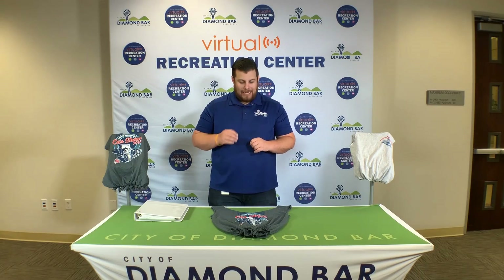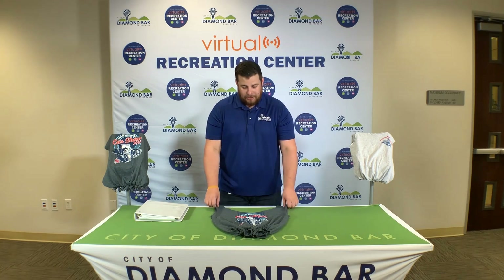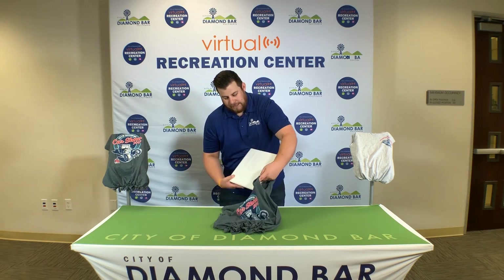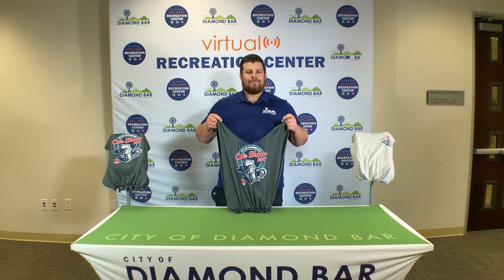Now that you've made all your cuts and your ties to your reusable, washable bag, you are ready to go. Grab your shirt, make sure everything's nice and tight in there, grab your items, place them in your bag, and you're ready to go. Have a great day, Danbar.